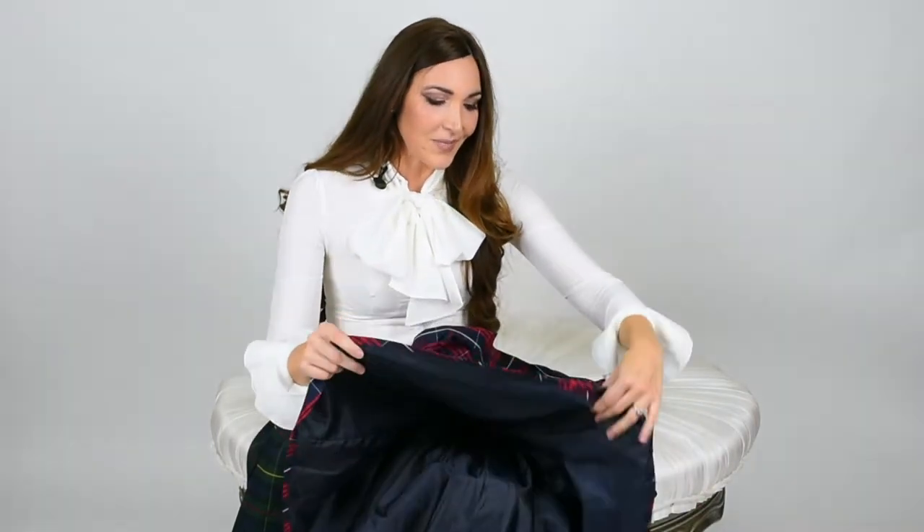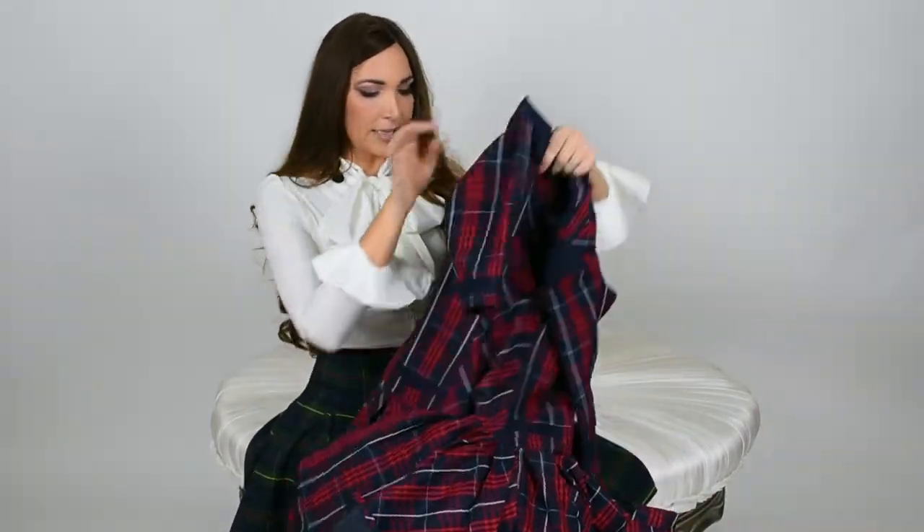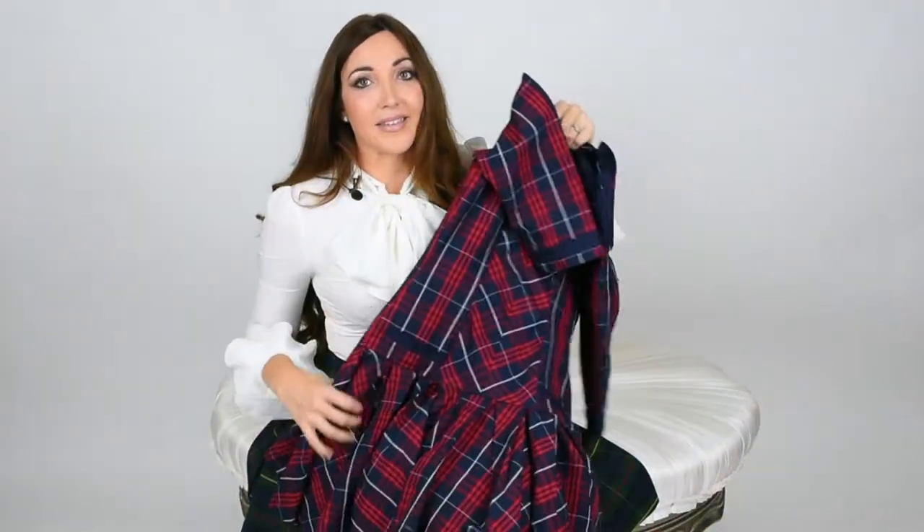I also want to show you guys how much fabric is in the skirt. When I look for a plaid dress I want pleats and pleats and pleats for days, and that's what we've done with this one. There's about two circle skirts worth of pleating in this skirt and it is amazing. You can see all these pleats — it goes all the way around the dress. It's so full and it swishes beautifully when you walk. I think you're going to love it.